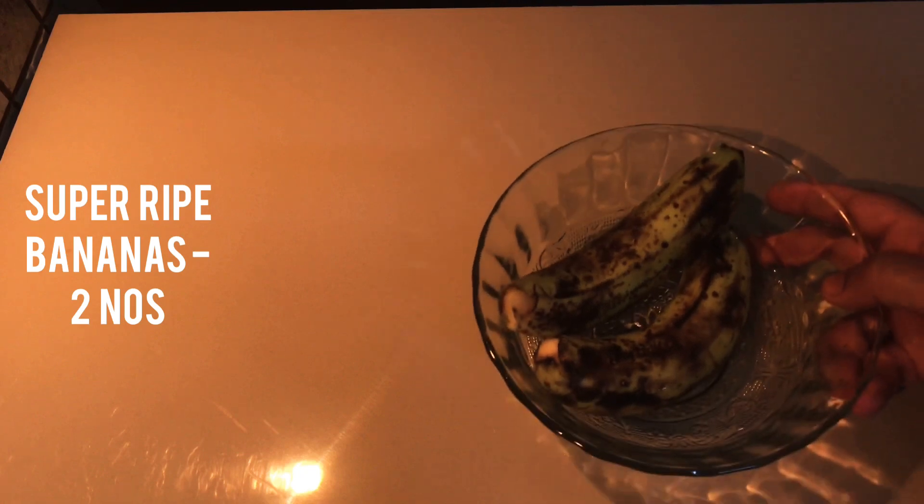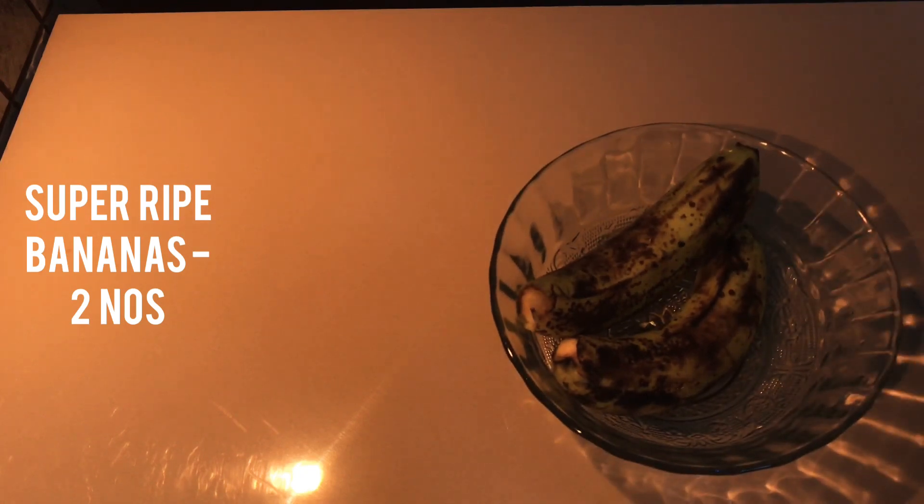Now I am going to make a rich and moist upside-down banana cake. Please follow the tips and tricks.